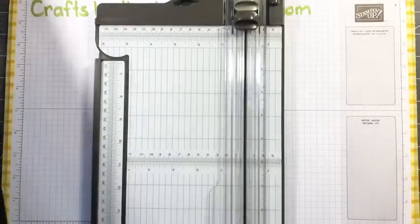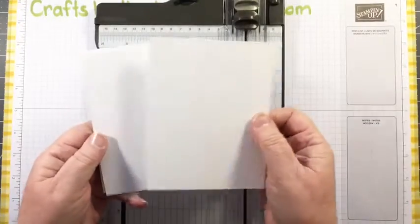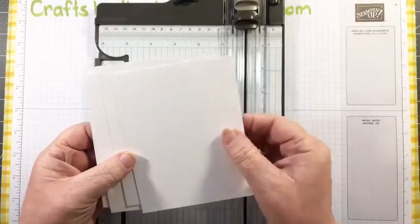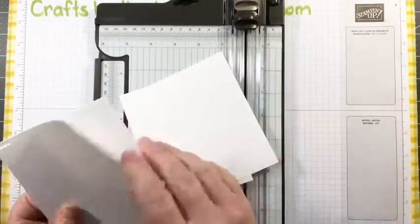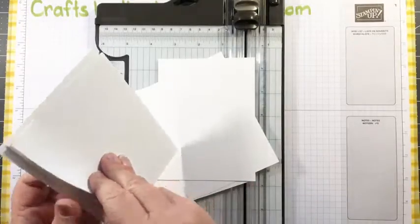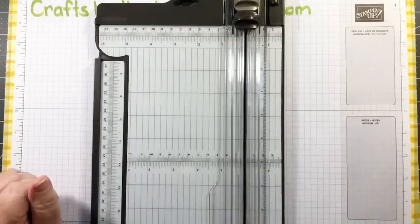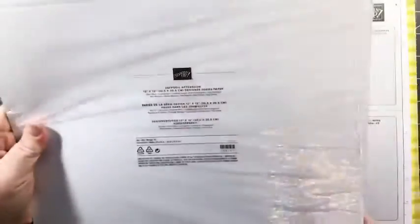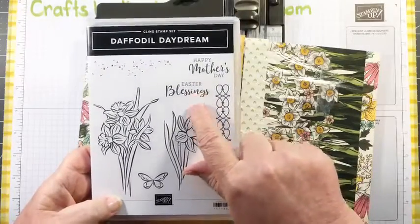I've already got my insets - I always have a big pile of these already cut at four by five and a quarter. Because I use them so often I'll get a whole pack of my Basic White - the thinner card, not the thick one - and cut the whole pack up. I need four of those. Next I'm going to need my designer series paper. This is the Daffodil Afternoon paper, which matches really nicely with the stamp set I'm using for the Easter Blessings.